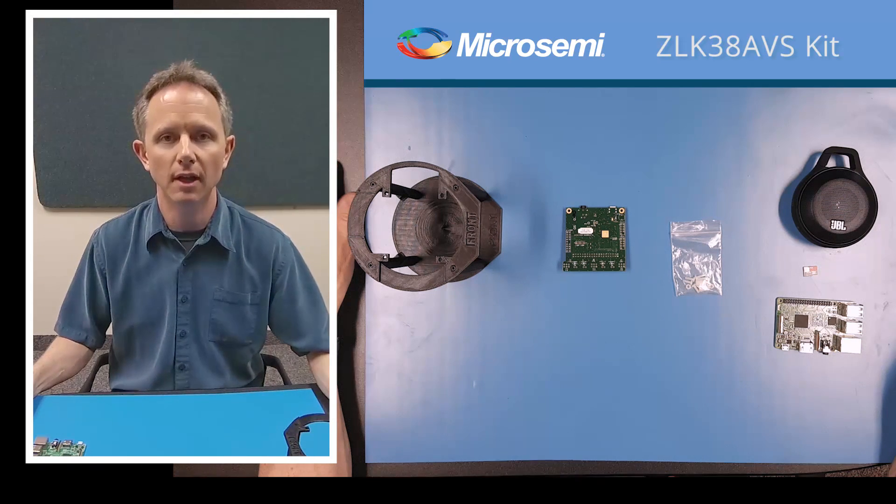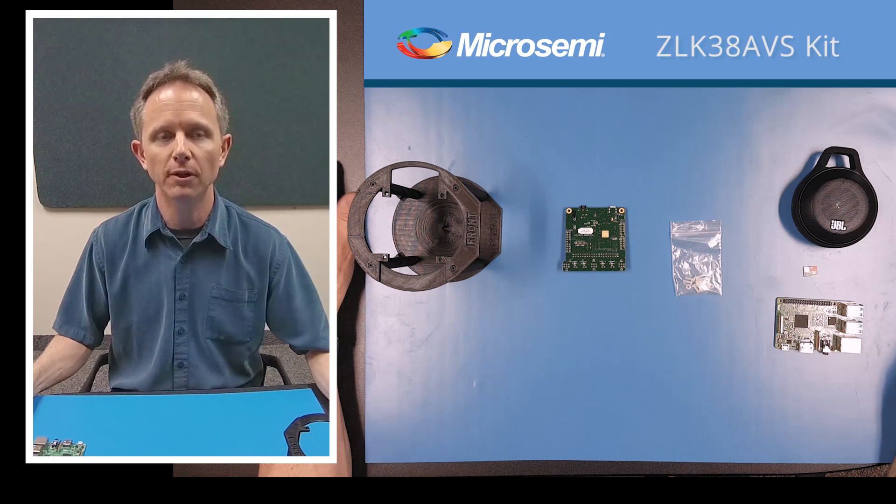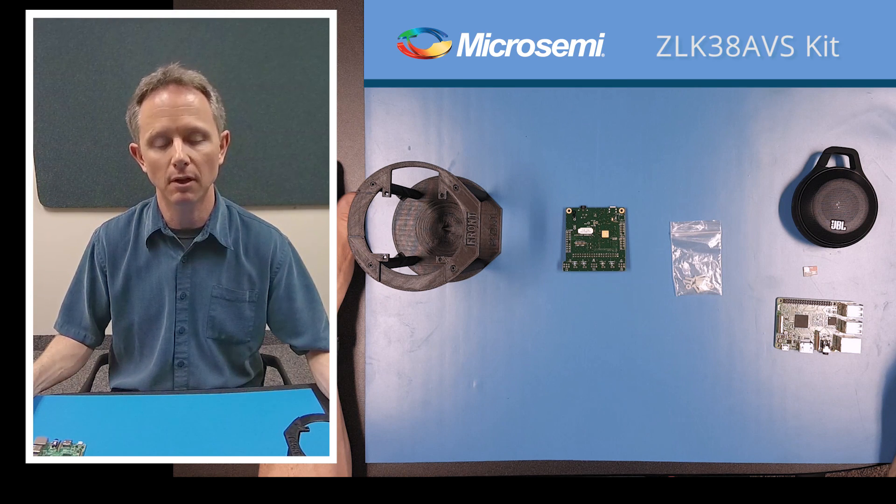Welcome to this video on the ZLK38AVS demonstration kit. In this video we will be looking at the kit components and assembling the hardware.